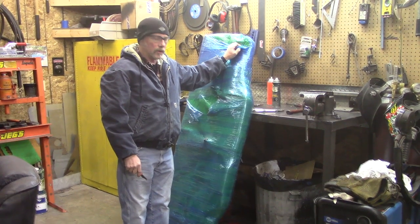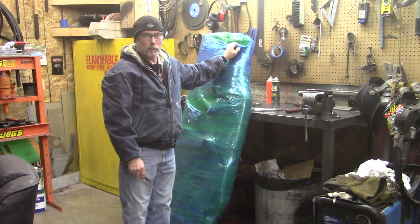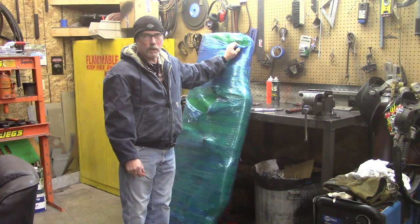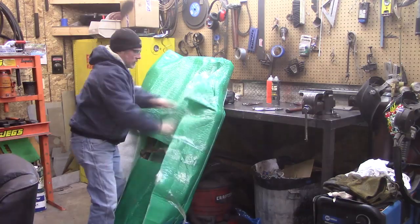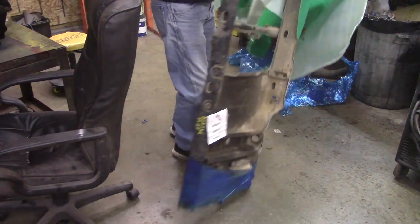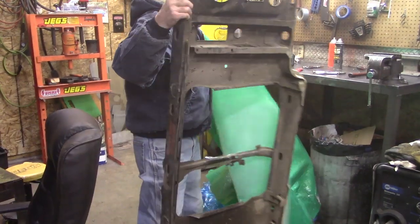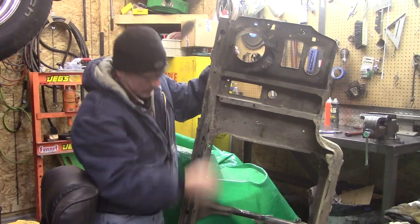Now for the moment of truth — you can see this is a core support that supposedly is going to save us a bunch of time instead of wasting time working on our rusty piece. Hopefully this turns out to be a good piece. It's dirty but solid. Ours is all rusted in here, there's nothing there, so these are strong — it's good.